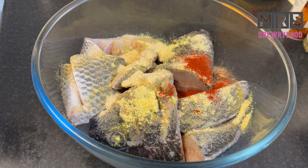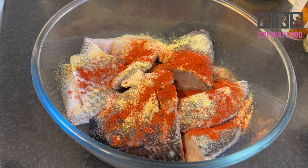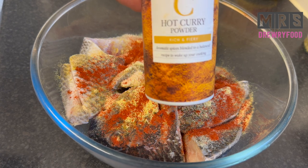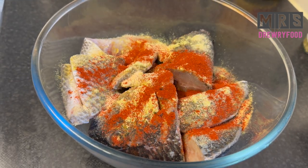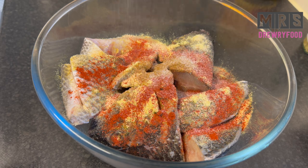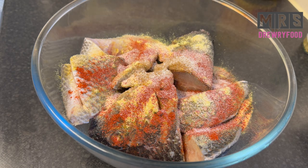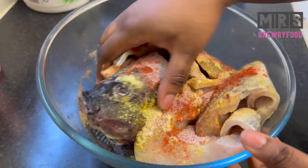Next I'm going to add some smoked paprika — if you've never used it, it goes very well with fish. Alternatively you can use just ground paprika if you can't find the smoked version. Then I'm going to add some hot curry powder, which also goes perfectly well with fried fish. Last but not least, I'm going to add some salt to taste, and that's it for the seasoning.